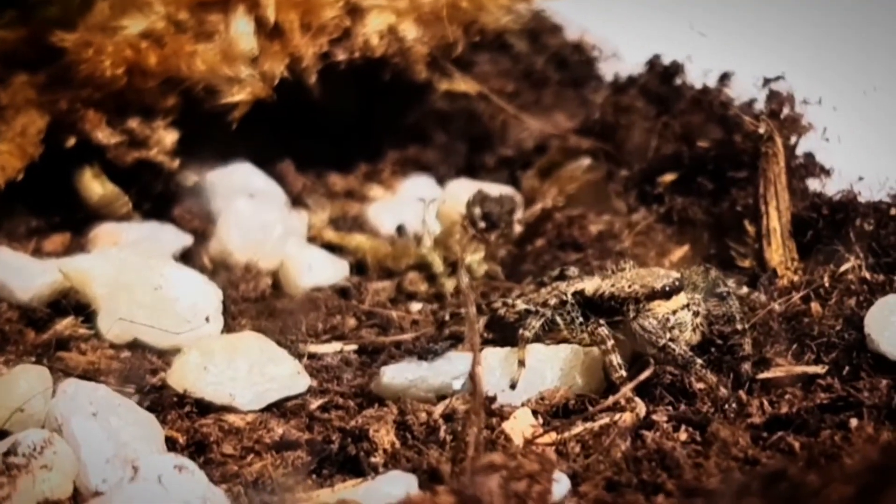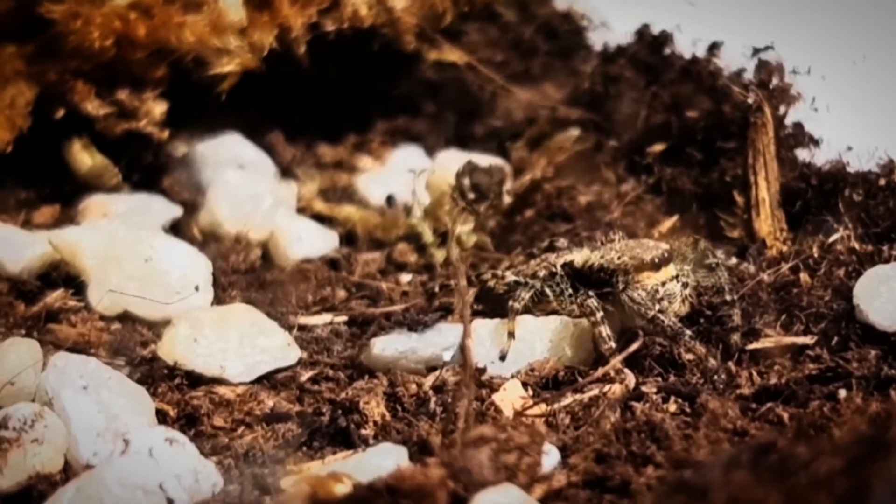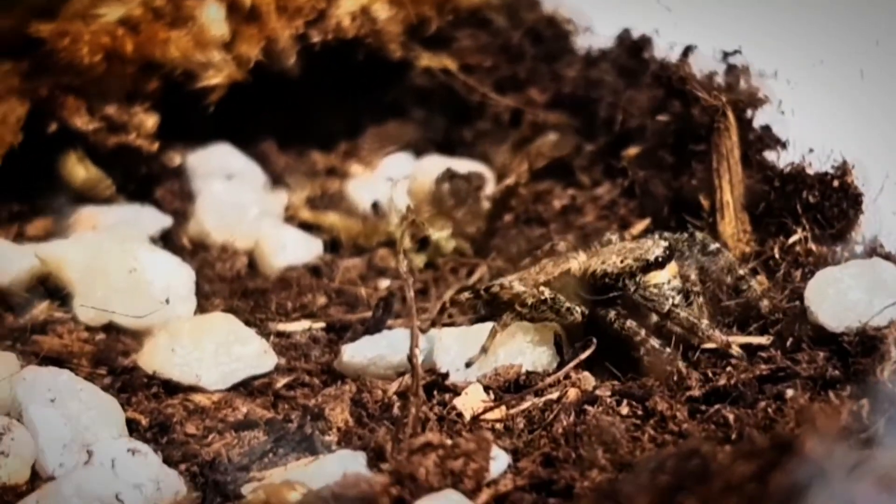If you keep them in enclosures, keep their environment wet and moist. If the jumping spider's abdomen is shrinking, that means it's thirsty.